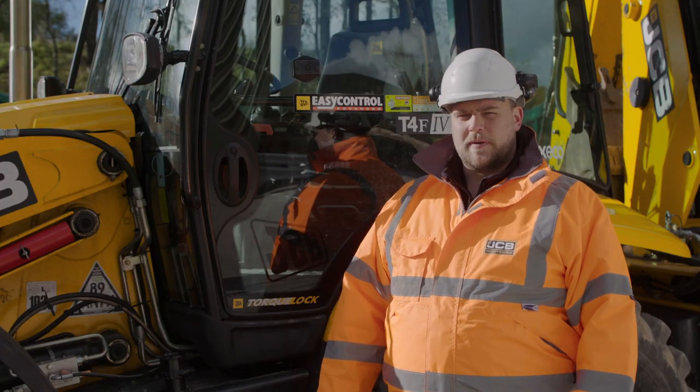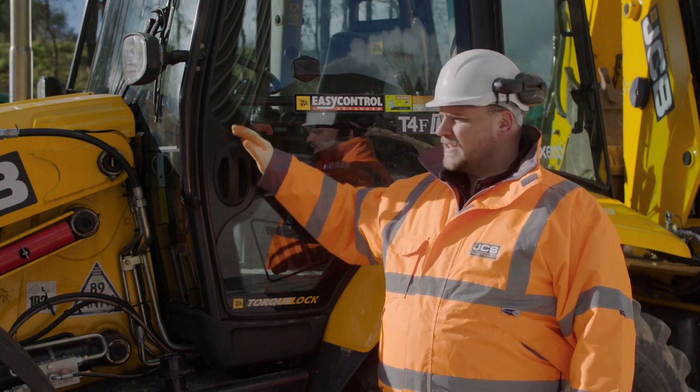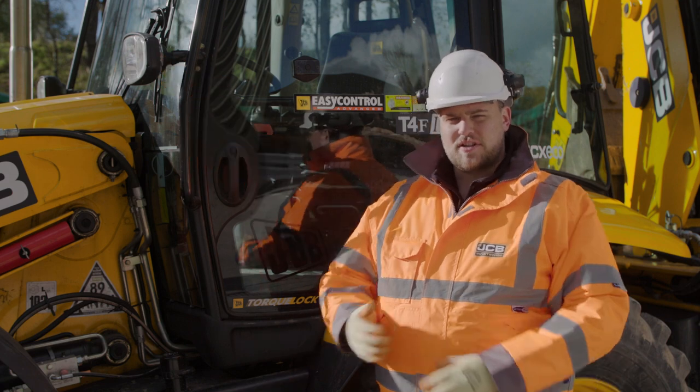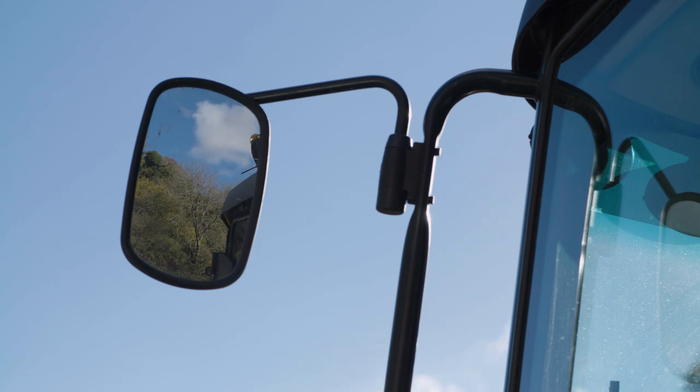The next of your checks are all to do with visibility. Starting with cab glass, making sure that's nice and clean. Moving on to lights, making sure that they are securely fastened, there's no damage, and they are also nice and clean. And then finally mirrors, making sure your mirrors are securely fastened in the correct position and again nice and clean.